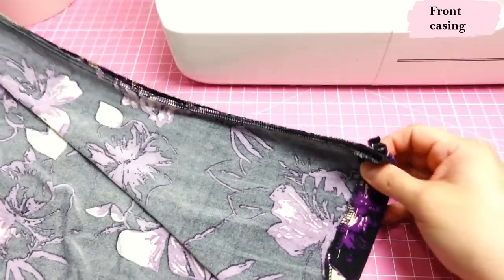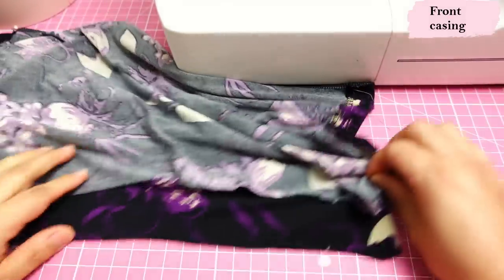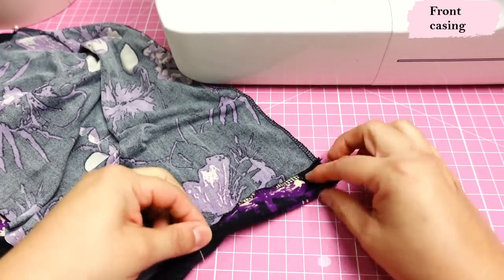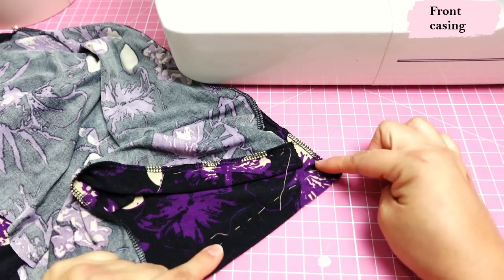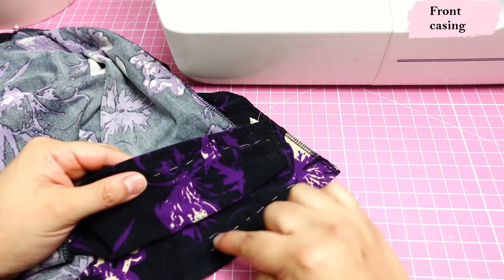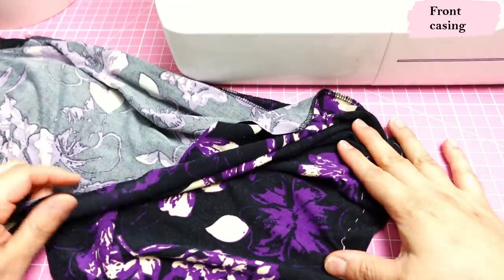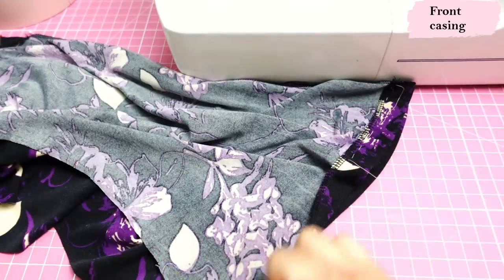Before sewing the center front seam and making the casings you need to have the hem done, but I want to keep my front loose — I don't want to sew the side seams yet. So there's a workaround: on both sides of the center front I've just folded up by an inch — that's the hem allowance — and hand basted about four inches. I'm going to twin needle just this partial section of the hem, then that will allow me to finish the center front and work on the casing while everything is still extended. At the end I'll do the side seams and complete the full hem.